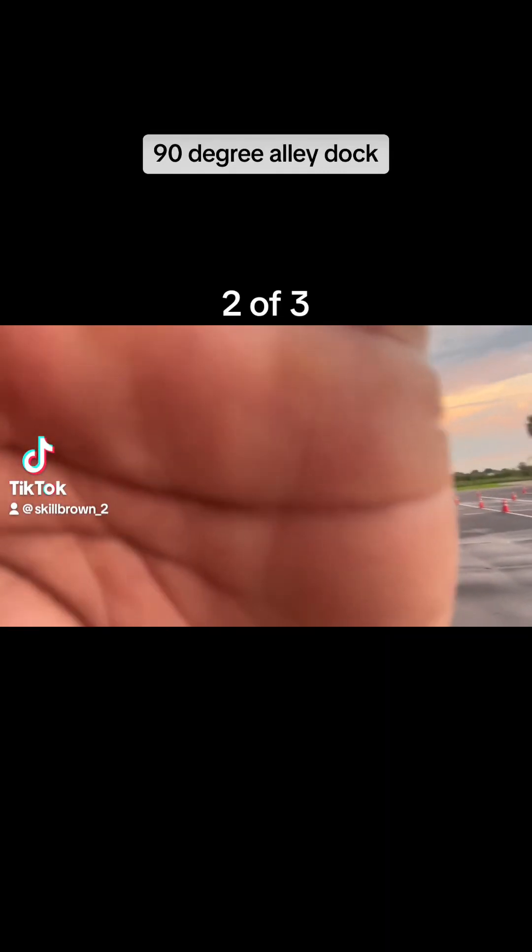Since I start my maneuver already 15 to 20 feet away from the alley, I turn my wheel hard right from the beginning, and I'm going to reverse until I can see the center of my landing gear under my trailer.